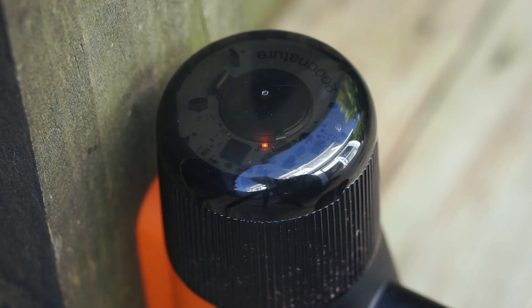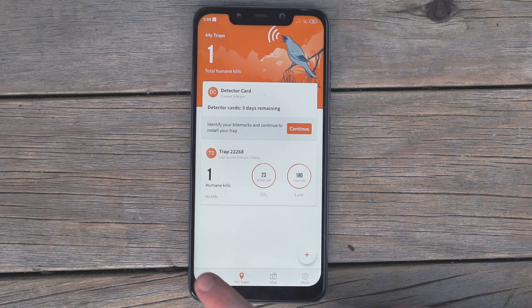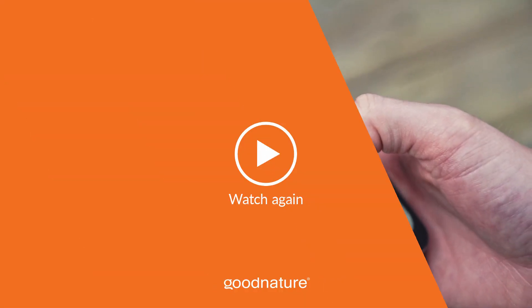A red flashing light means that chirp is awake and connectable. A yellow flashing light means chirp is sending the data to your phone. Either you've got a kill and you'll receive an app notification, or you'll see the last synced field update with the time checked. If you can see what pest has been killed, you can add the kill type, or record it as scavenged if you don't see anything under your trap.